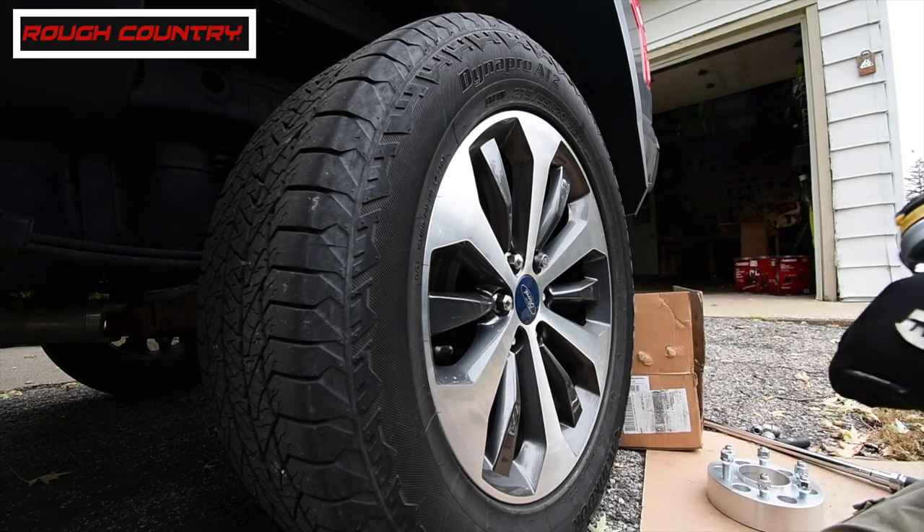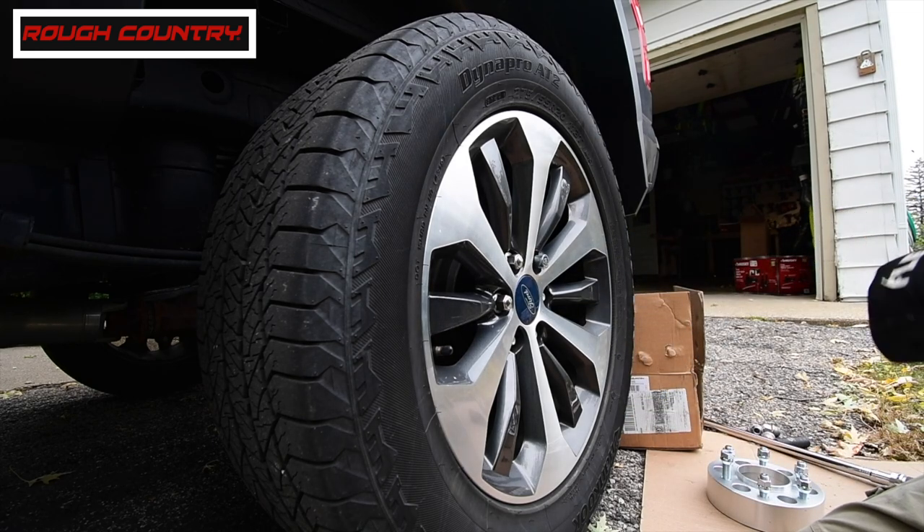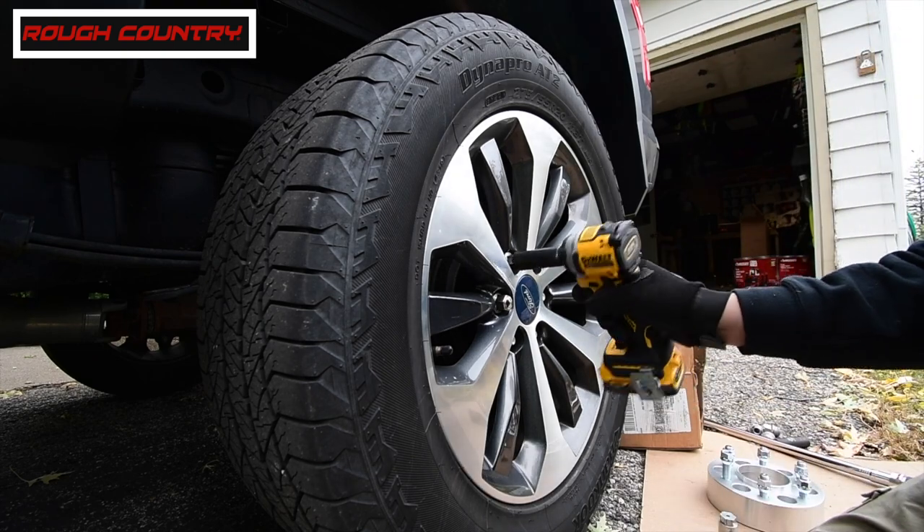It's having a little trouble with that one lug nut. Let's see if it can do the others.